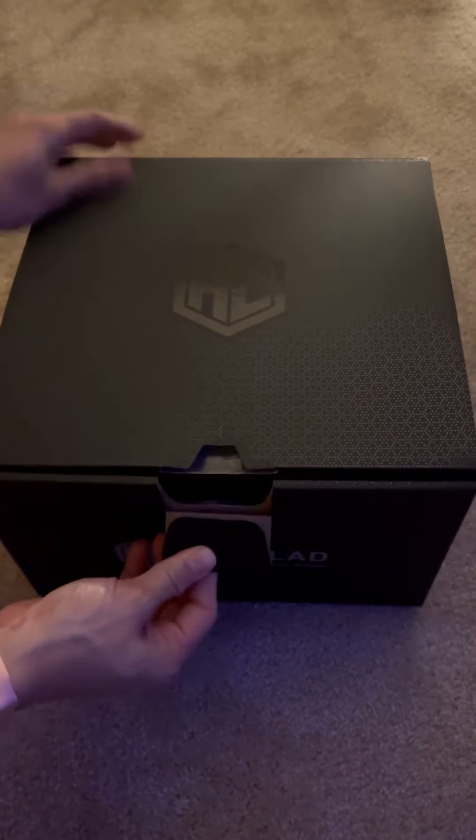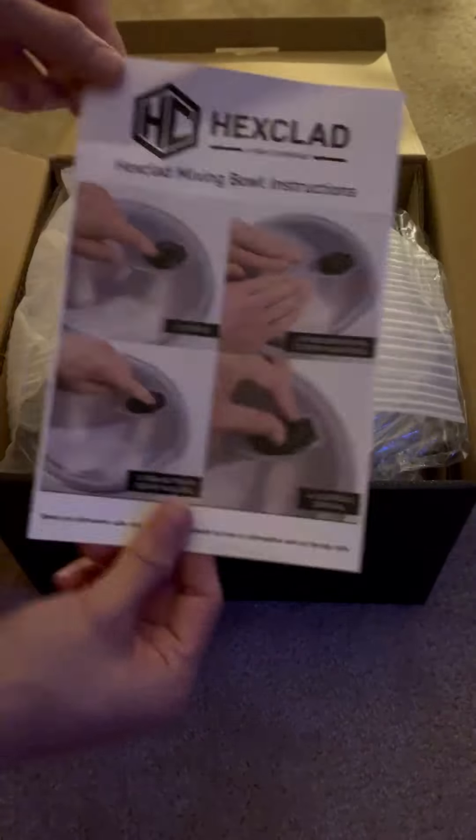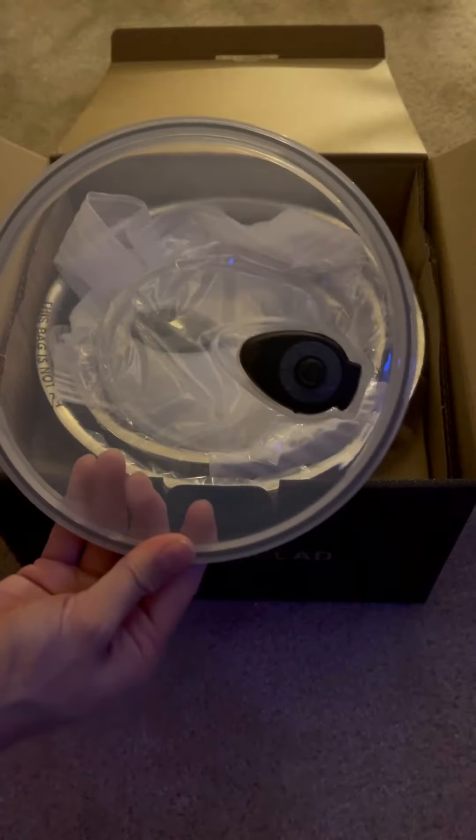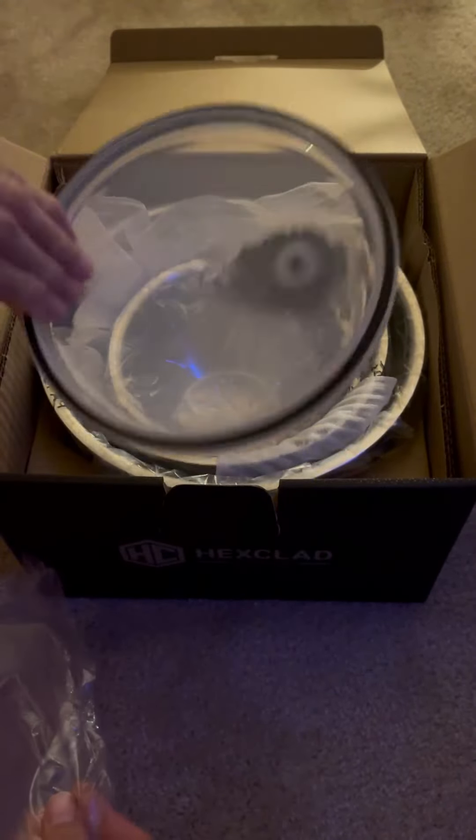Hi guys, so today I'm going to do another unboxing and first impression of the product that I received in the mail. This is from Hex Glad Hybrid Cookware — they sent me this product for me to try and test and share my honest review.